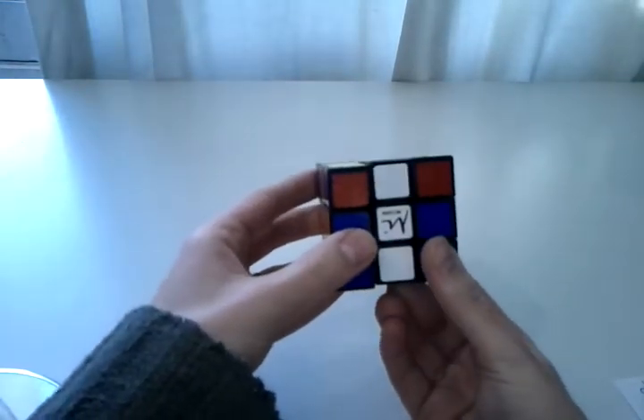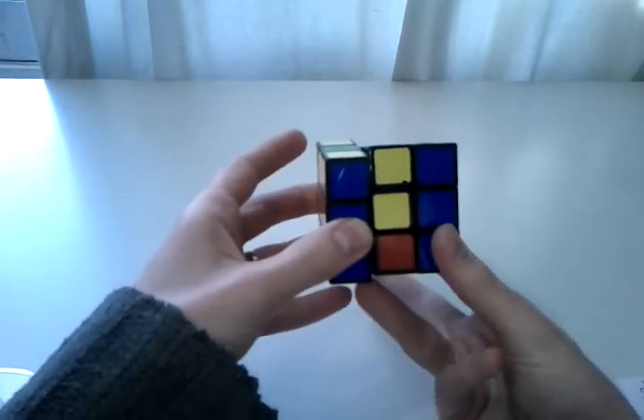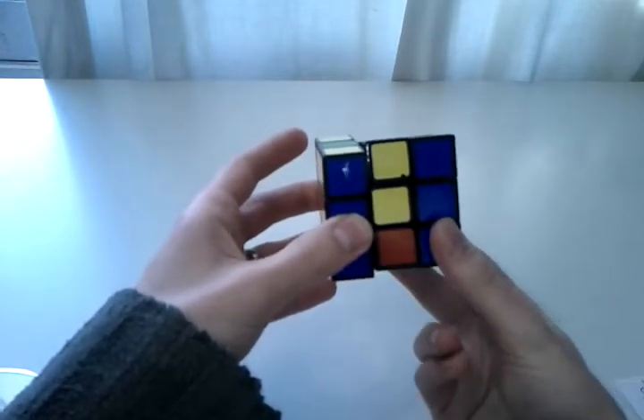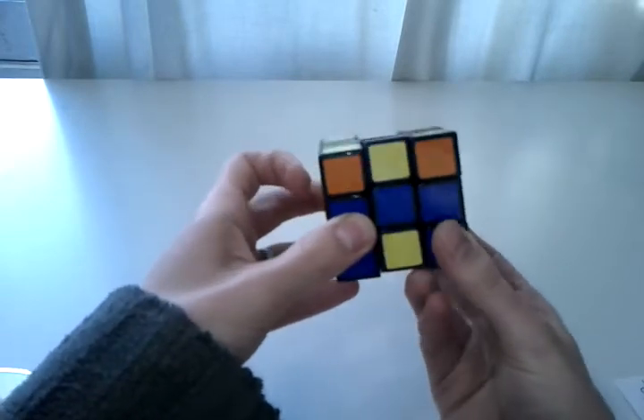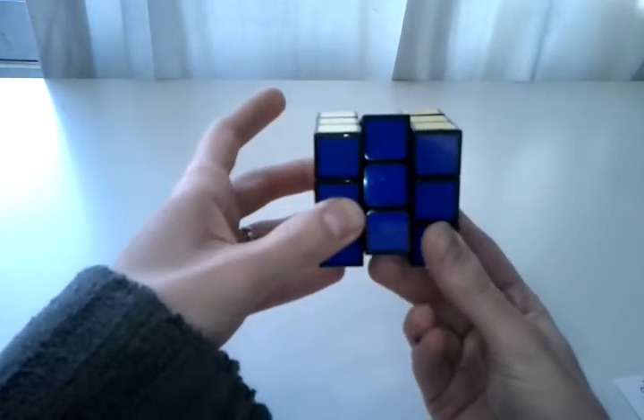It's M' U' M2 — ring finger and middle finger — U' M2 again, U' M' U2 M2.